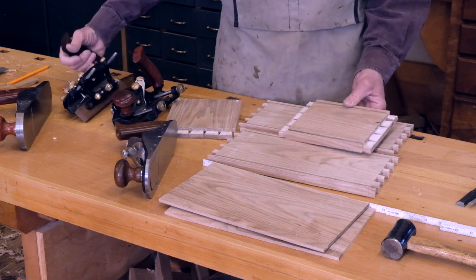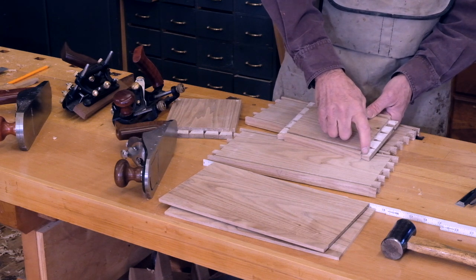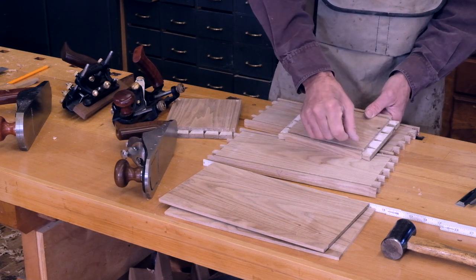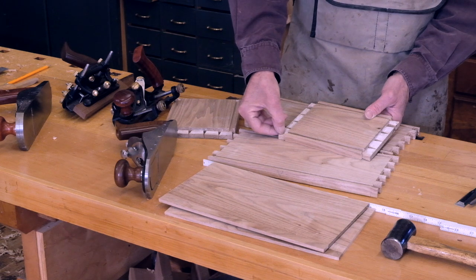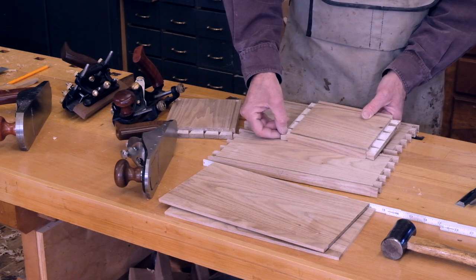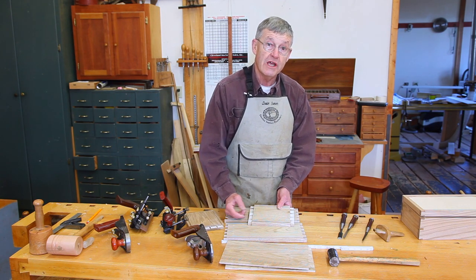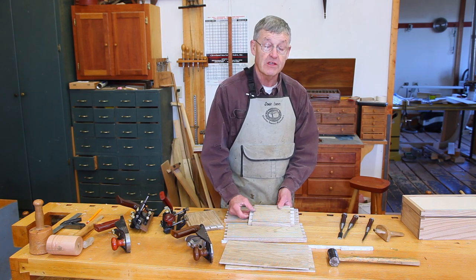One of the problems of using a plow plane is it's difficult to stop a groove. It's easy to do this with a router, but it's hard to do it with a plane. For the groove not to show on the outside of our box, we would have to stop that groove on the tail boards about the center of the tail. We will get around this problem in one of two ways. One way is to plow the groove through and then cut a little square of matching wood, slide it in, glue it in place, and plane it off level. It's a classic way of solving the problem.